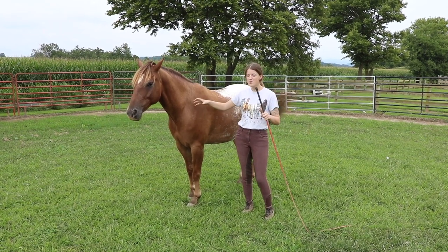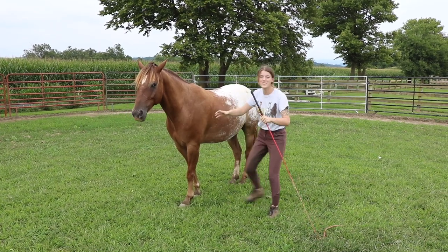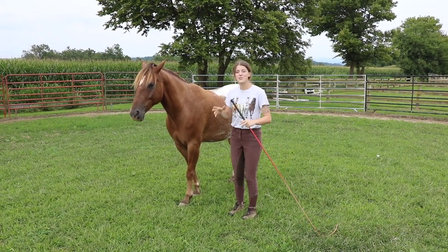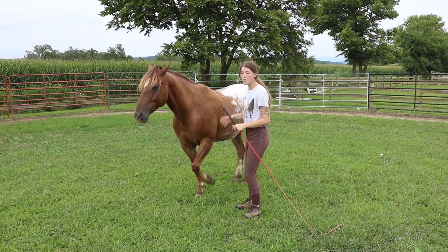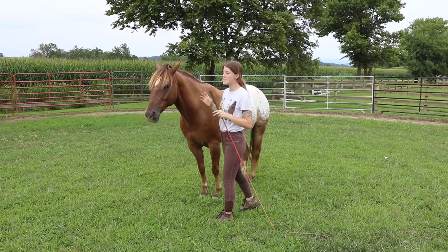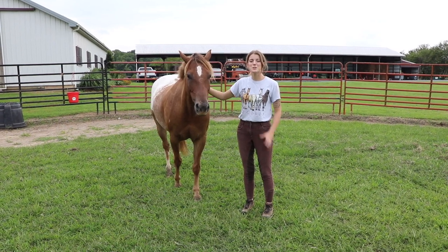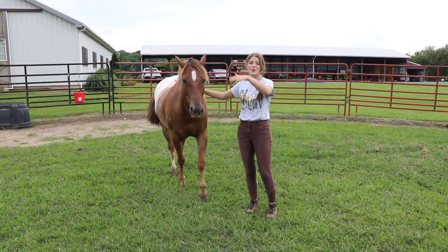Sometimes people's horses start moving and they're trying to move around the horse, and the horse gets confused. It's important to remember that you're in charge — you're telling the horse where to go. I don't want the horse to move me from my spot. I may move out of my spot towards the horse to get them to move out and away, but I'm not going to let the horse move me.